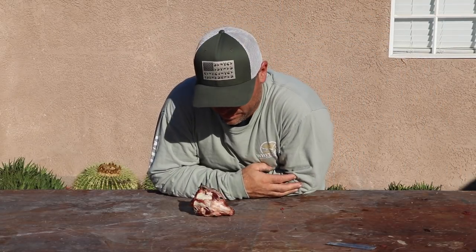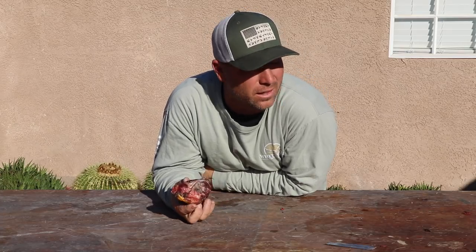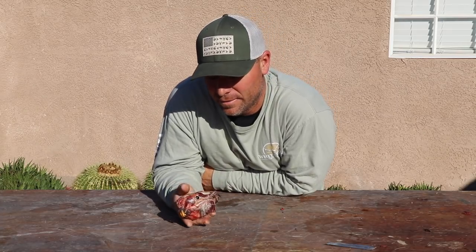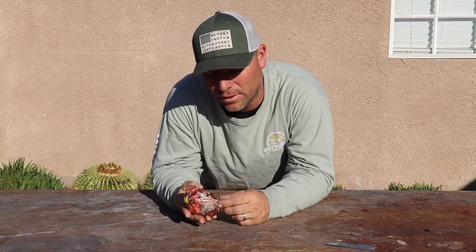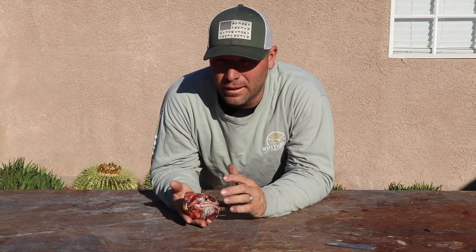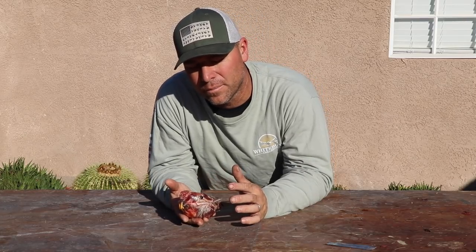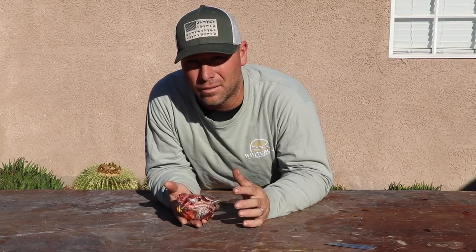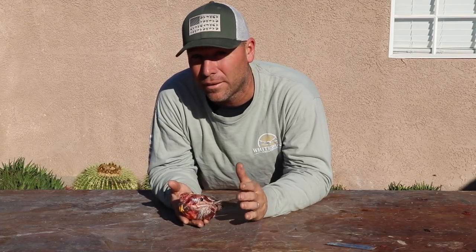Hey everybody, we just rolled back home from Wyoming — I got deer and a couple antelope in the pot. In the state of Wyoming outside of wilderness areas, porcupines are on the predator list, and just growing up in that Wyoming lifestyle, we typically take every chance we get. For this film I figured I'd show you a porcupine skull.